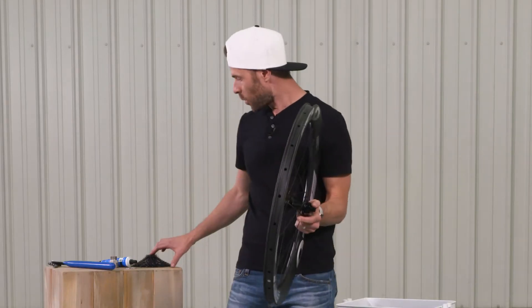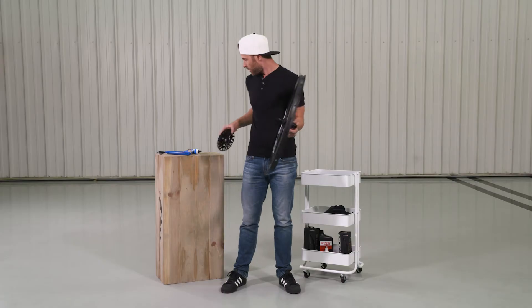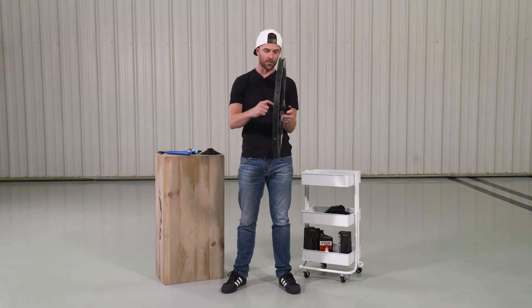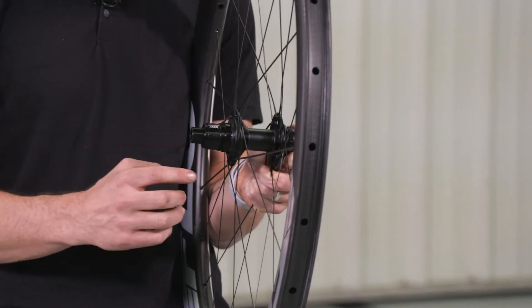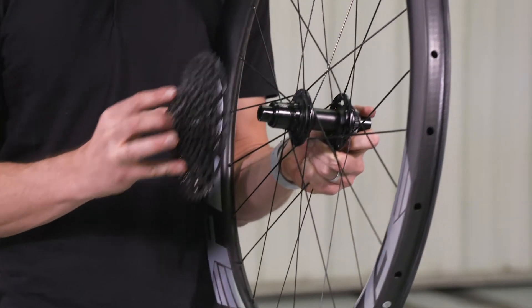The way this works is this is one solid gear cluster, which is awesome because they don't fall apart. And what you're going to notice here, as opposed to a specific key fitting, there's actually threads that sit here. So this cassette will actually thread in place.